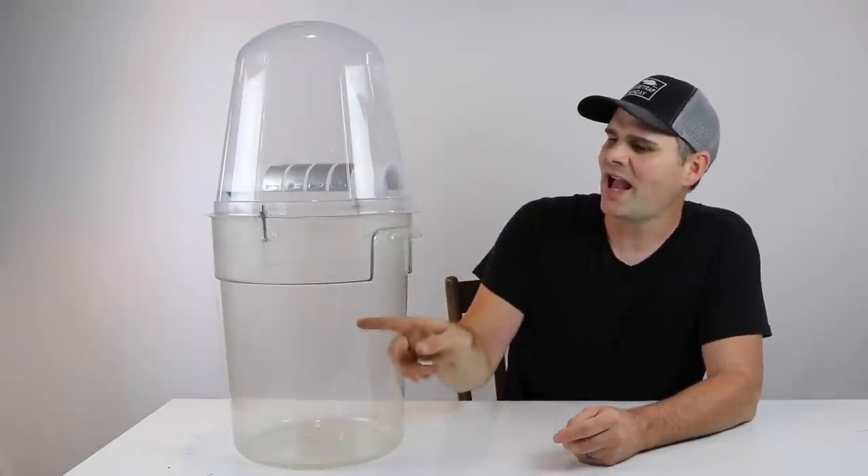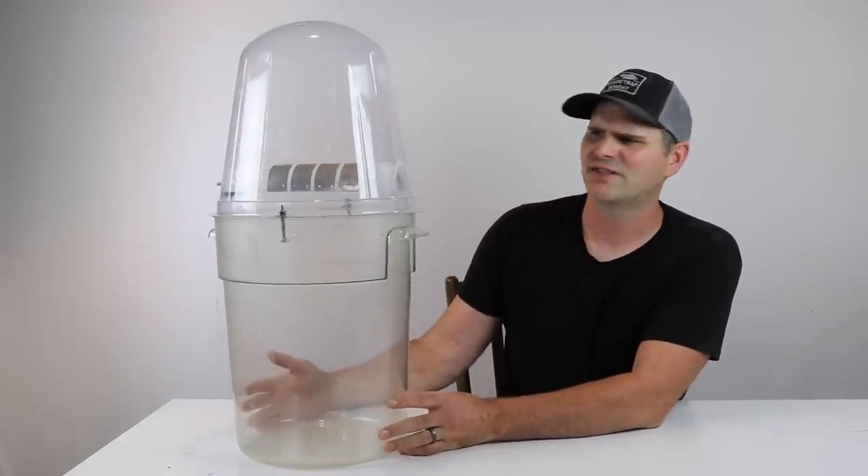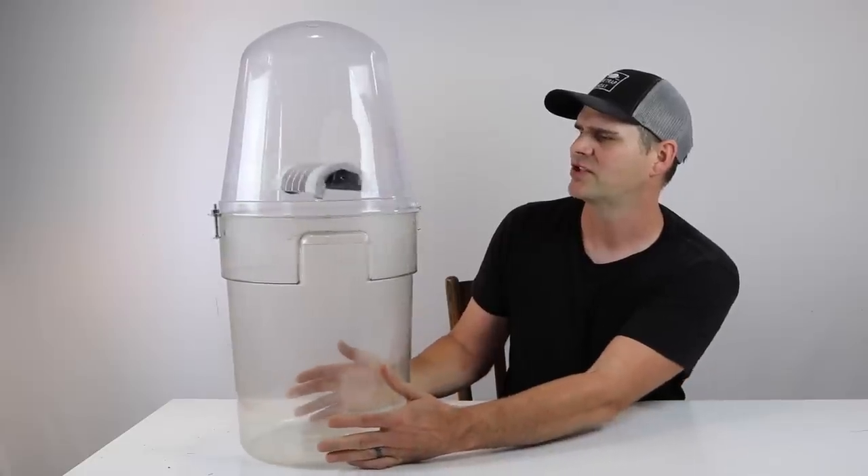Today for Mousetrap Monday, get ready to catch a bucket full of mice with a brand new mousetrap invented by a YouTube viewer named Dave. Thank you so much for sending me your latest creation. This is great.